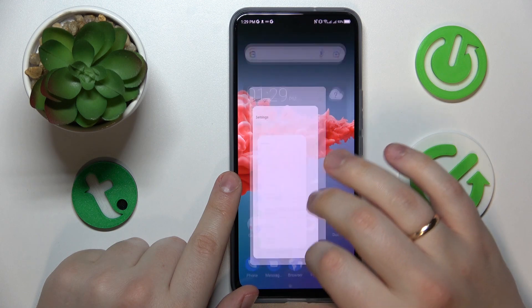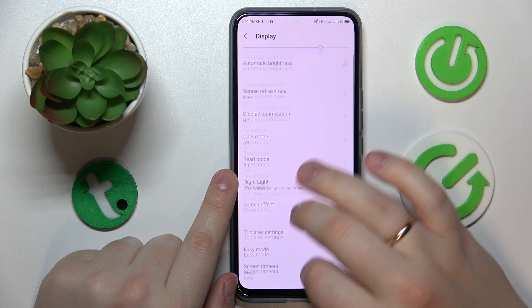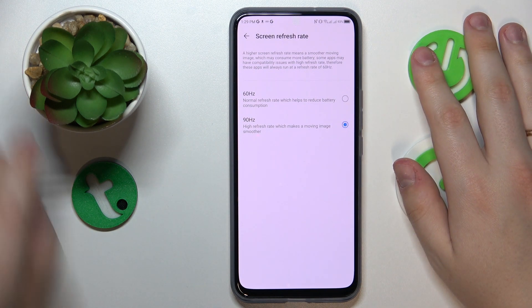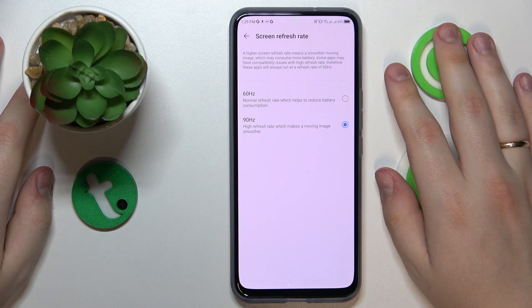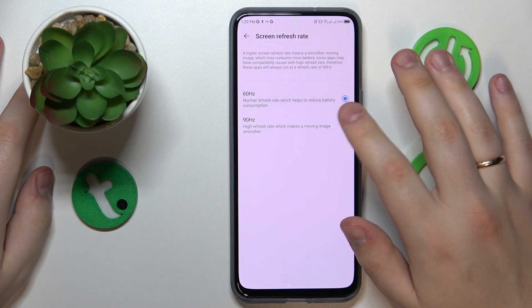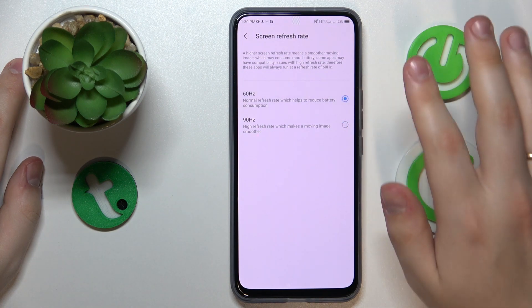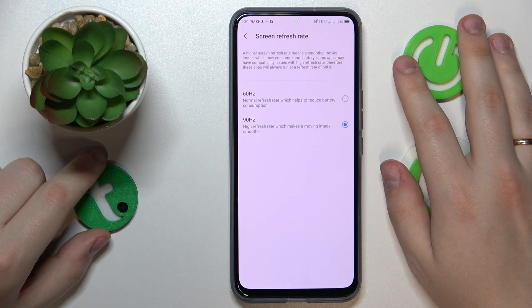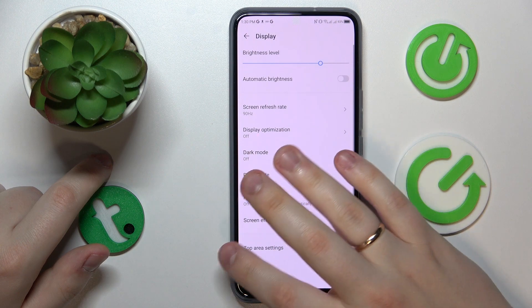The next option is the display or screen refresh rate, found in the Display category. There are two values to set: either 60 or 90 Hz. The higher value gives you smoother visuals and interface animations but slightly increases power consumption. If you want longer battery life, opt for 60 Hz; if you prefer smoother visuals, go with 90 Hz.